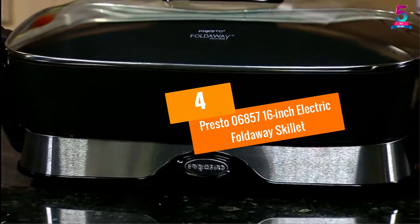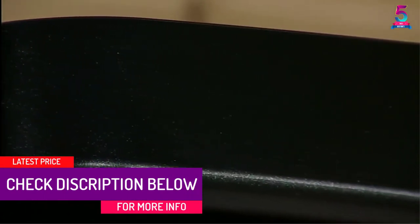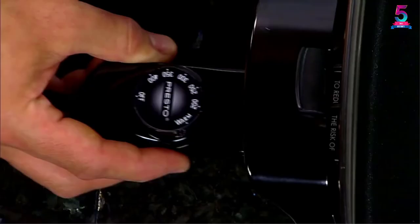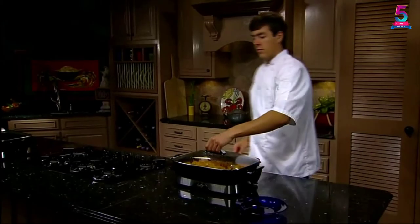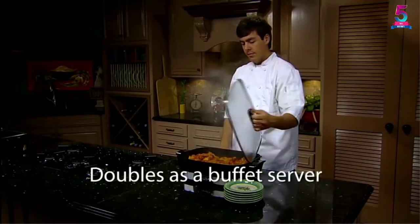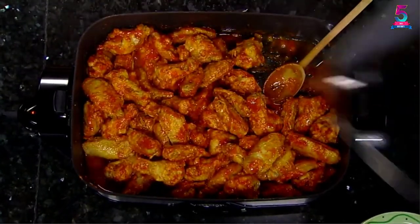At number 4, the Presto 06857 16-inch Electric Foldaway Skillet. The cast aluminum construction of this skillet helps it stand out. Moreover, the foldaway design means that it is easy to store, and if you want to carry it with you for outings, you can certainly do so. The non-stick surface makes it easy to use. The skillet pan and glass cover on top are dishwasher safe — once you remove it from the heat control panel, you can put it into the dishwasher. With a built-in spout, it is easy to use it for liquids as well. The insulated handles on the side make it easy to move around.